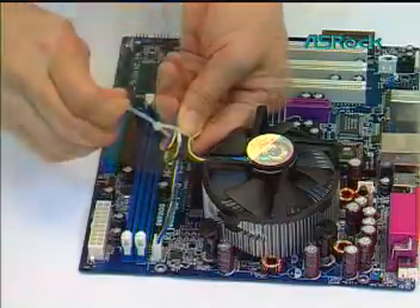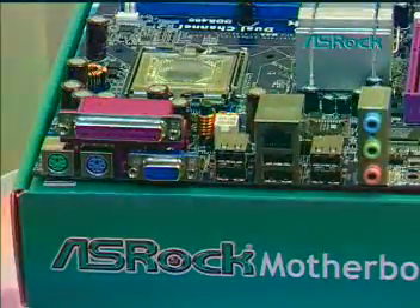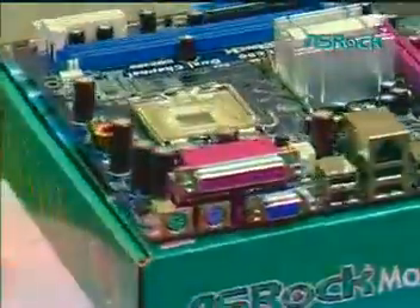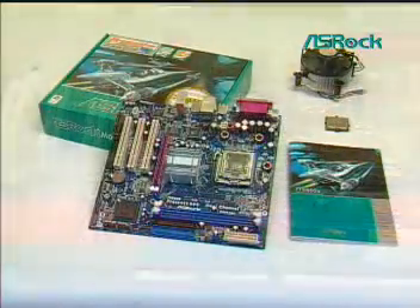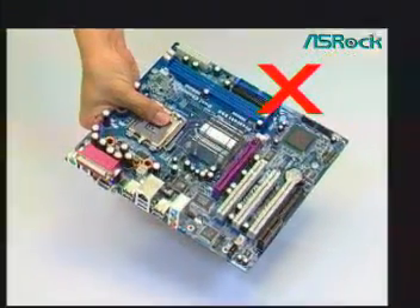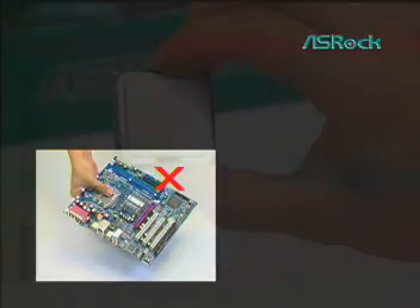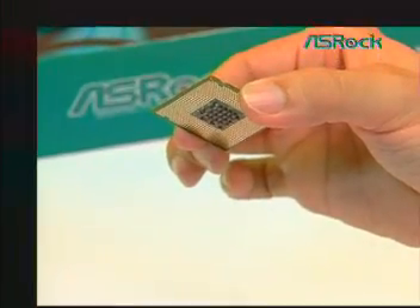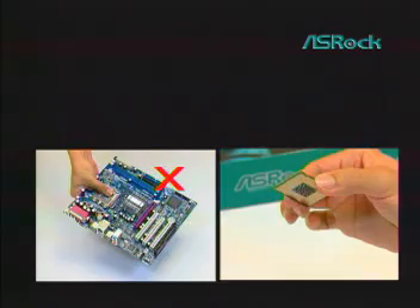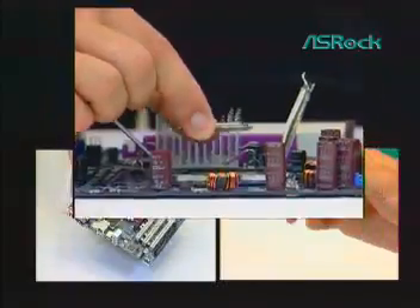Secure excess cable with a tie wrap to ensure the cable does not interfere with fan operation or contact other components. The LGA775 socket is an ingenious new design whose contact pins are small and easily bent. Never touch or drop things on the LGA775 socket. Always hold the LGA775 CPU by the edges and place it vertically into the socket body. Don't install or remove the CPU often if not very necessary.